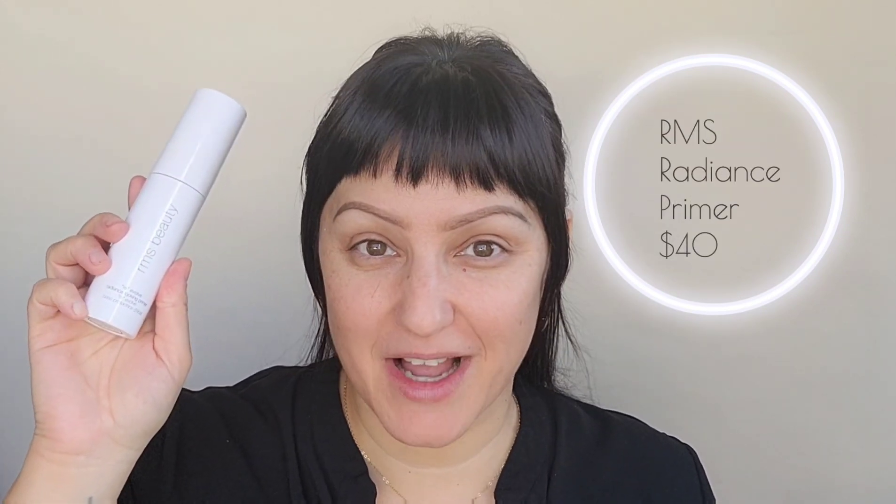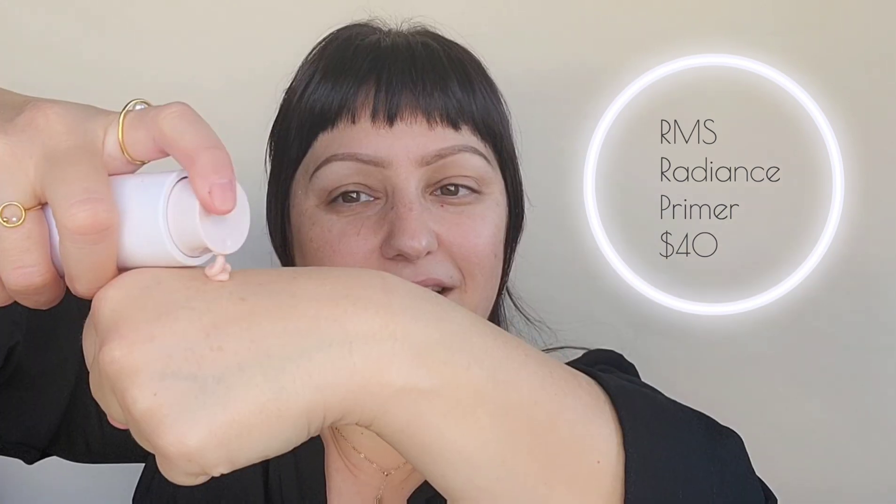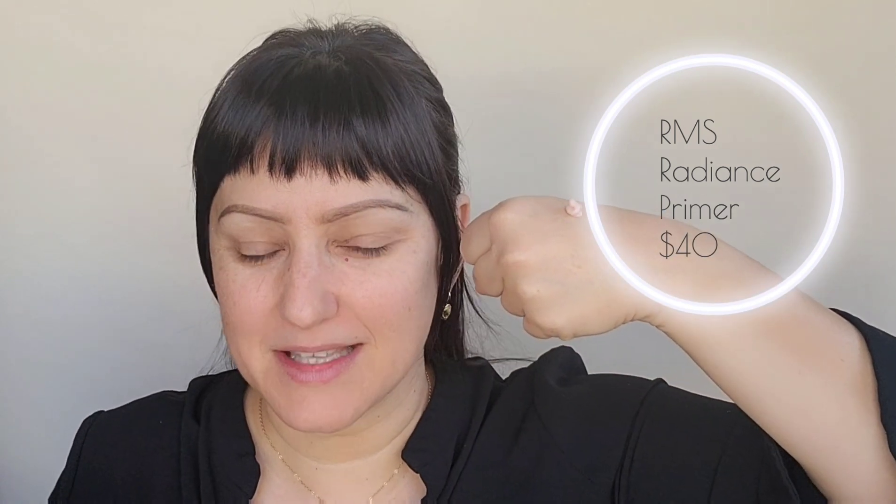I'm going to start off with my newest favorite primer. Some of you just saw my latest favorites for September and I also featured it in new products. This is my third time trying it on camera with you guys, and I'm already getting great feedback that those who ordered it are loving it. There are products I obviously love and I want you guys to love them too. Let's go ahead and get this beauty on.